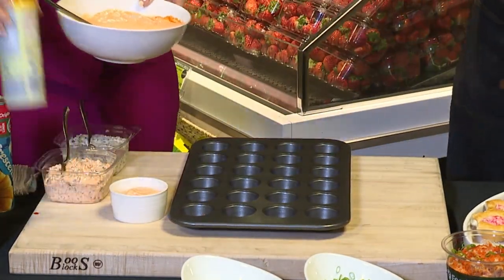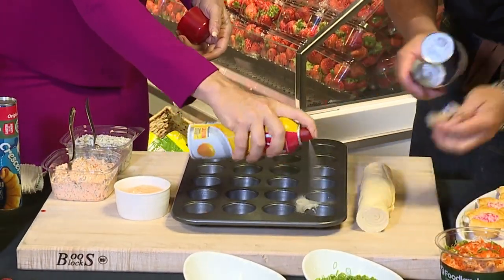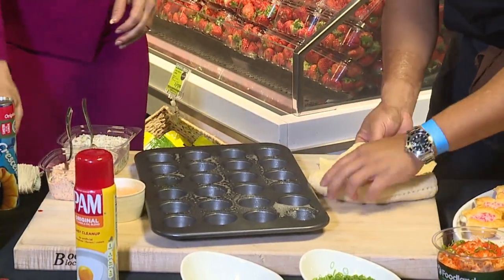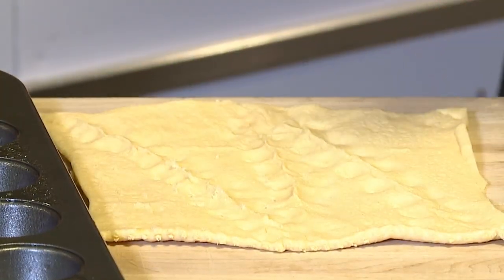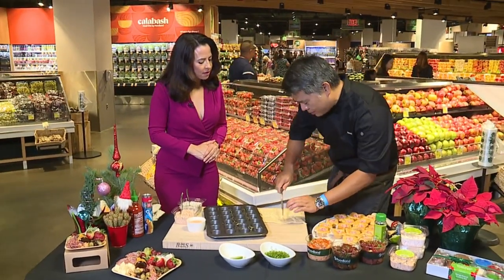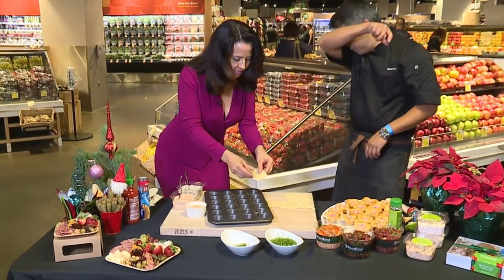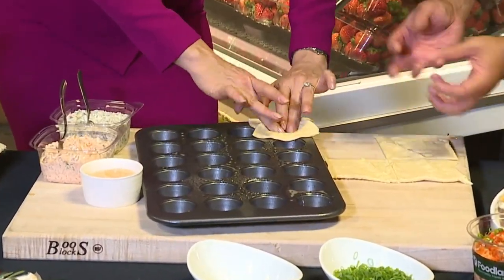Go ahead and spray this a little bit so we can keep it from sticking. These are cool because they come out as a sheet. Now these are designed to have little triangles to make actual croissants, but what we do is just take it to one flat piece — bring it back to one piece. Then we're going to cut basically into squares. Take a square and push it into this to make a nice pocket, a little cup, and just let it hang over the edges.